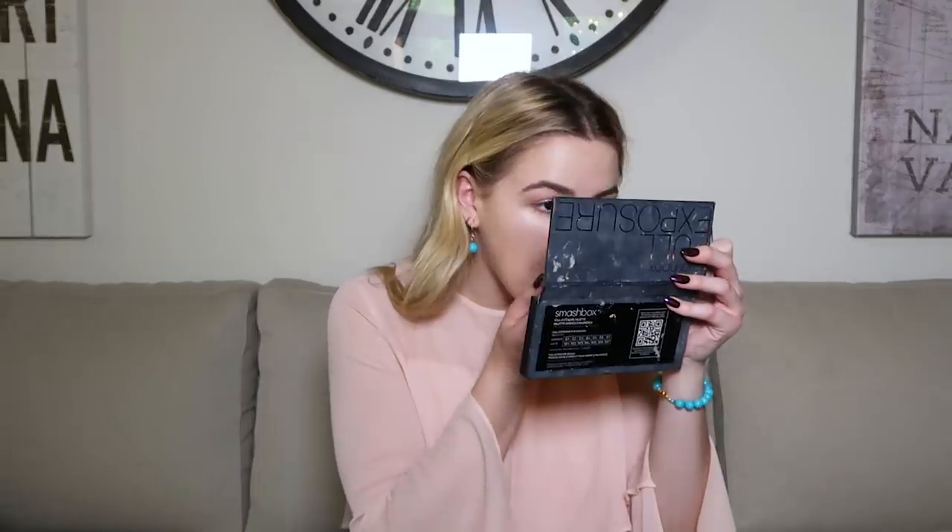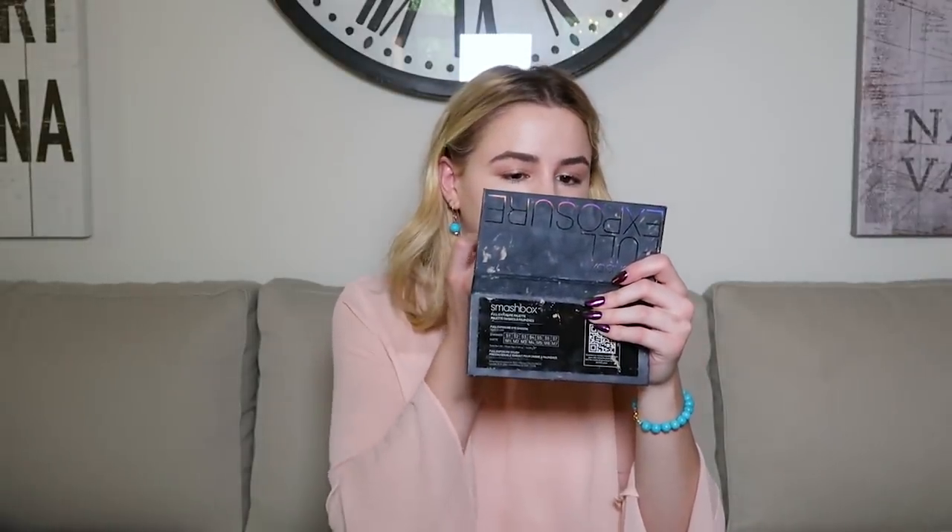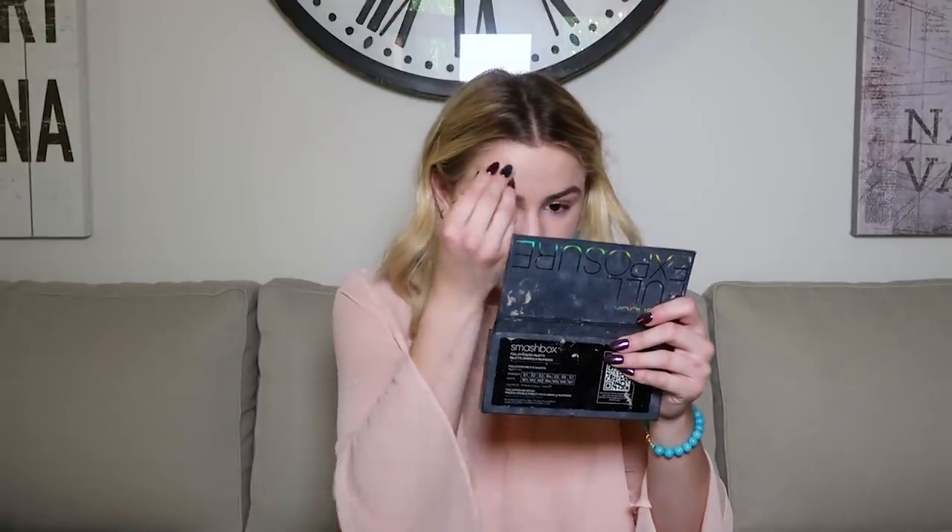Now I'm going to take my NARS Radiant Creamy Concealer and apply it to my under eyes and my acne. So I'm in LA right now — I've been here for about two weeks. I visited the college I'm going to, I've been in an improv class and I'm really enjoying it. I'm going to take the next level whenever I'm back. There have been lots of really amazing meetings. For the past couple of months I haven't had a ton going on career-wise because I've been buckling down with school, but the wheels are spinning again — things are happening, so stay tuned. I'm so excited!